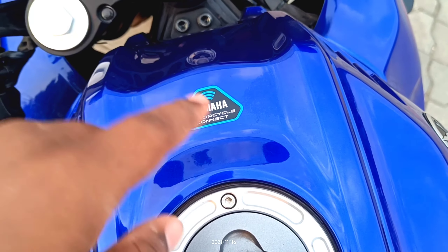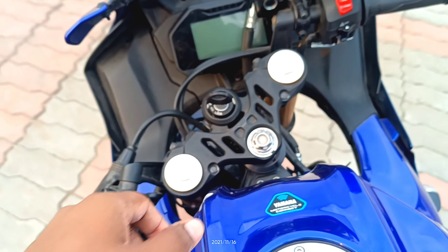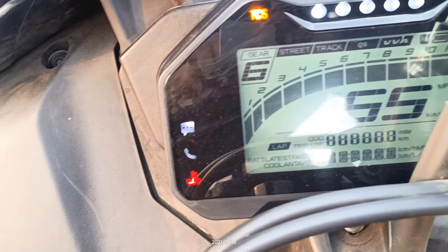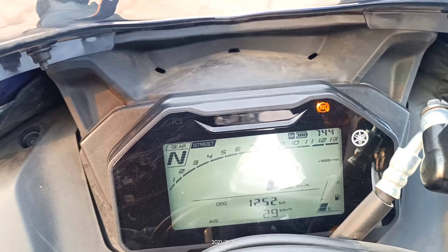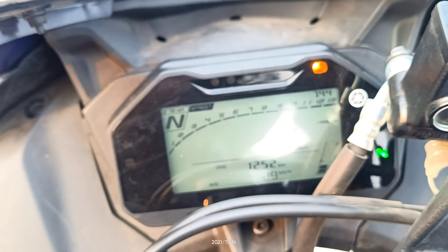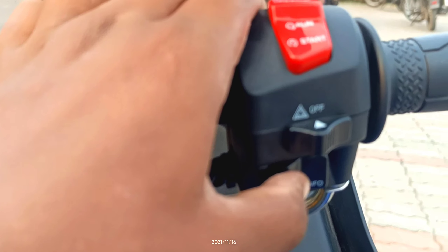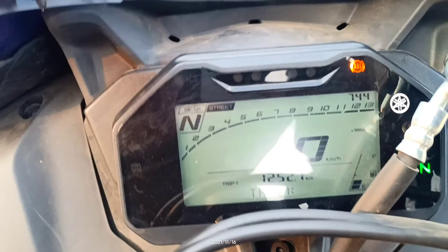With Yamaha Connect, calls and messages can be controlled on the instrument cluster. The cluster shows RPM, ABS indicator, and neutral indicator. If you look at the gear position indicator, you will be able to find the current gear, and there is a mode change button as well.